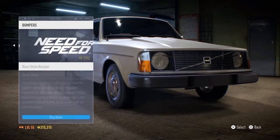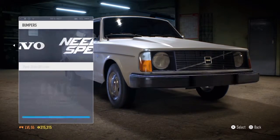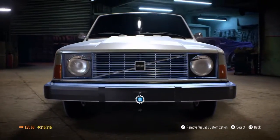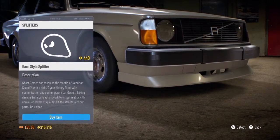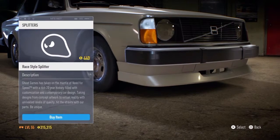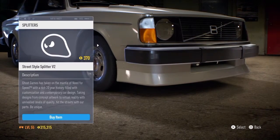Let's go with the front bumper. Not much in the way of front bumpers — you can either have slightly chromed or all black. I think I'll go with slightly chrome, I quite like that look. Diffusers — that's a bit better. I want the Volvo to have a kind of muscly look, so I'm thinking this one.